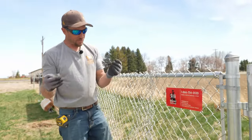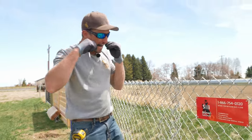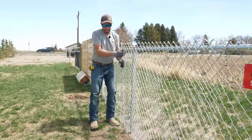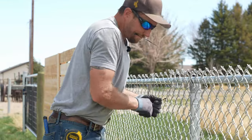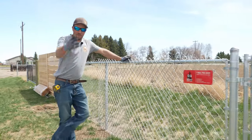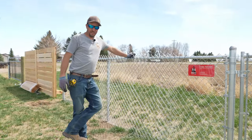We'll use some zip ties — weather resistant even. Good as new. That's how I feel about wasting a whole Saturday fixing a fence.